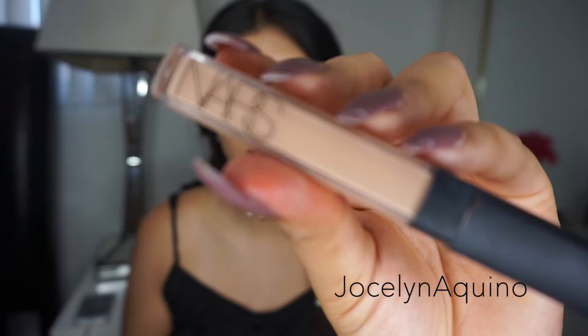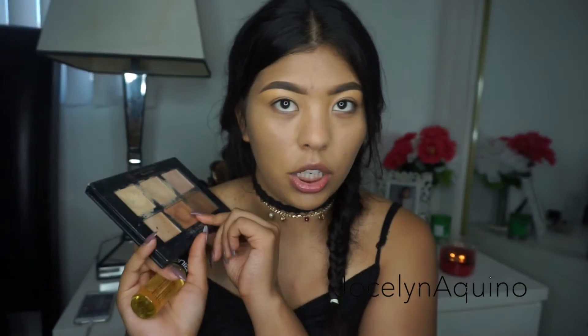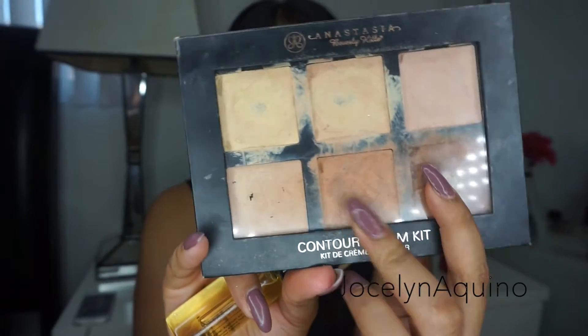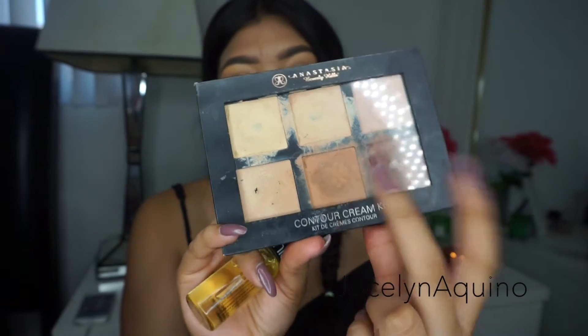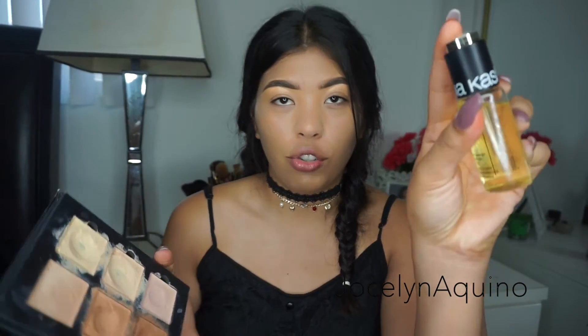For highlight I'm going to go in with my NARS concealer in shade 3 Honey. For contouring I'm going to use my Anastasia highlighting and contouring cream kit, going in with cinnamon and nude together. I feel like this palette is kind of on the drier side, so I'm going to add some of my Sonia Kashuk drops onto it to lift up the moisture.